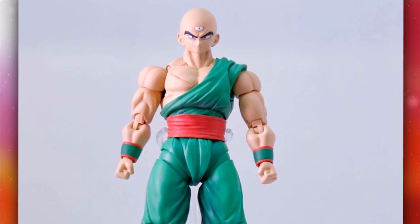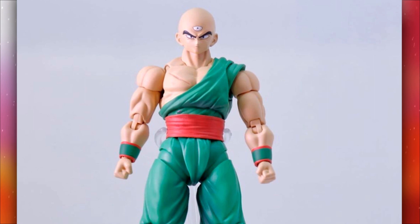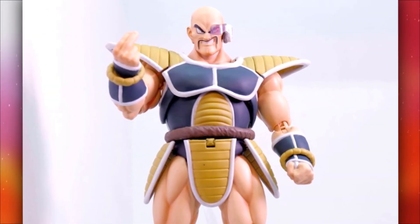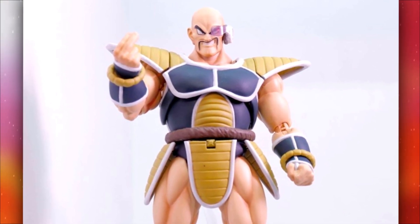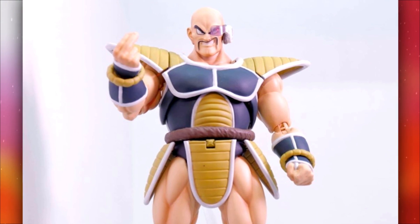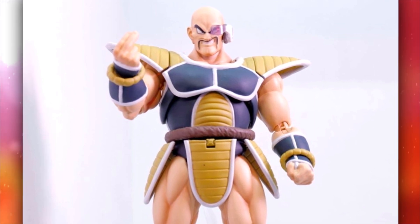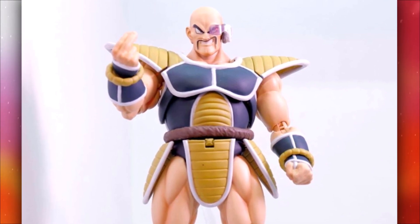This Tien looks fantastic. I am definitely gonna be picking this up because I unfortunately missed out on the original Tien, and this one looks miles ahead, especially with the face — a thousand times better than the old Tien for sure. And Nappa is looking pretty amazing with the yellow armor. Just look at the shading on his armor — that slight shading changes the way it looks by times ten. This looks amazing.